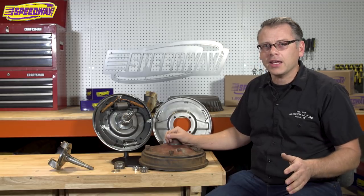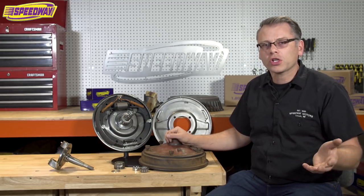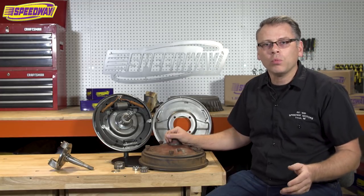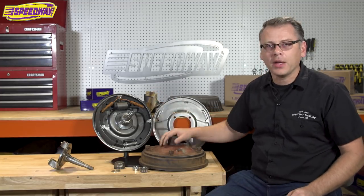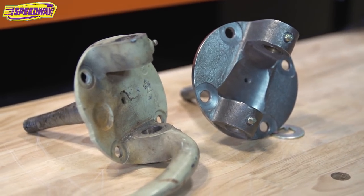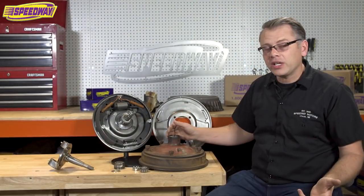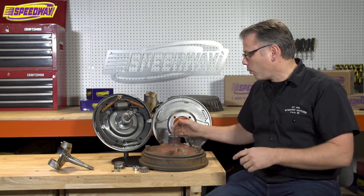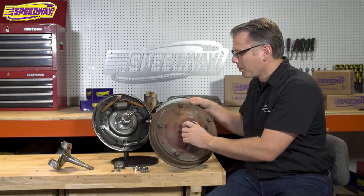The more important reason I wanted to do this video is we get a lot of questions from folks calling into our call center — they want to know how the wide 5 drum works with this particular brake setup, either with our Ford spindles or an original Ford spindle. There are a lot of reasons someone might want to use a wide 5 brake drum, and I brought one with me — this is actually off one of my old cars.